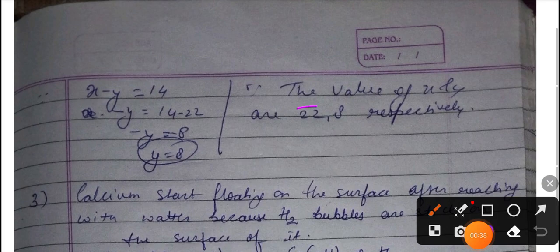इसमें 22 सेंटिमीटर और सेंटिमीटर लिखना था, वो तुमने लिखा नहीं। यहाँ पर नंबर कट रहे हैं। (You needed to write 22 centimeter and centimeter here, you didn't write it. Marks are being deducted here.)